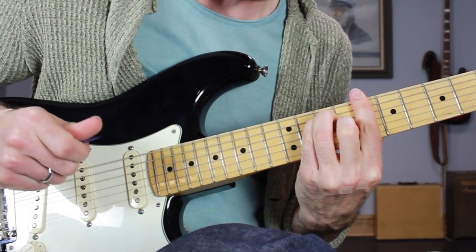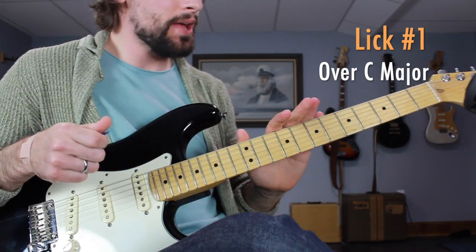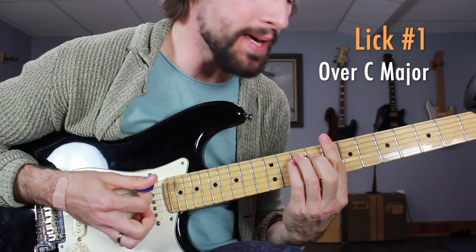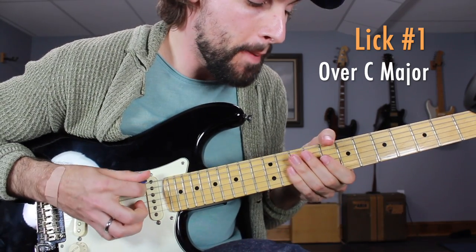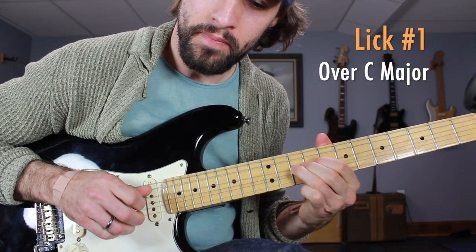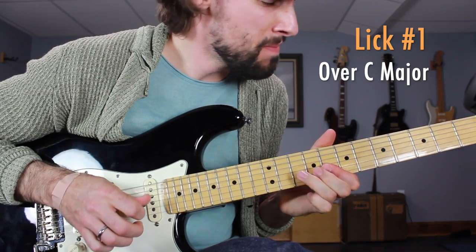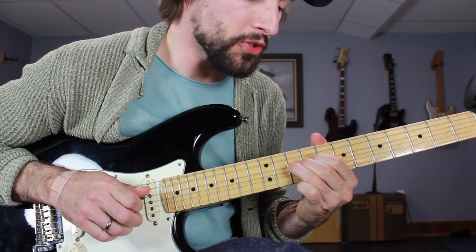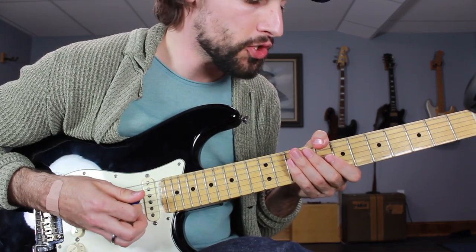Then back to the I chord. Let's break that down. We're getting started breaking down this routine, starting with lick number one over the I chord, C major. It started off with the low E string 8th fret with the thumb — nice and short, staccato.